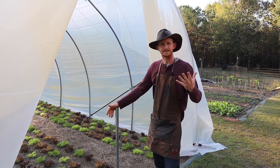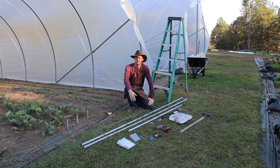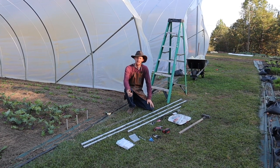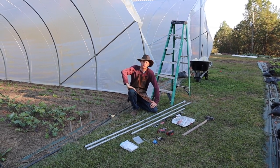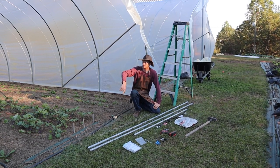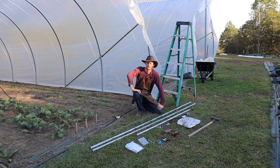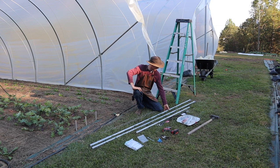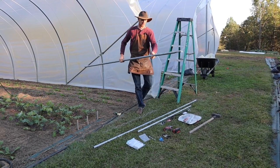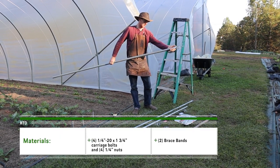We still have a couple more doors to do, so we're going to show you how we install one from start to finish. Before we get started, let me show you some of the materials. You're definitely going to need enough plastic to cover the end — these tunnels from Farmer's Friend come with plenty of plastic. Measure and double-check: these are about 10 feet to the top and 14 feet side to side. For the scissor itself, you'll need a few pieces of top-link rail — I've already pre-assembled some.